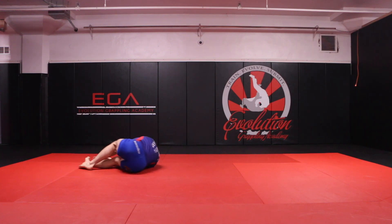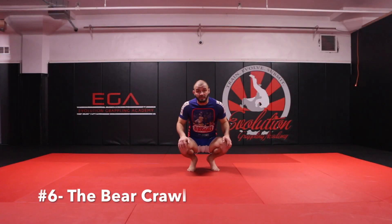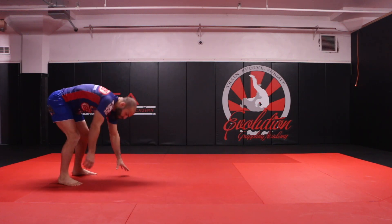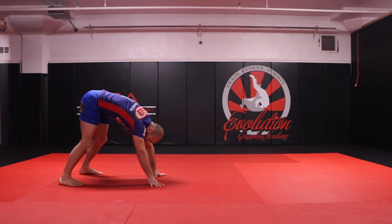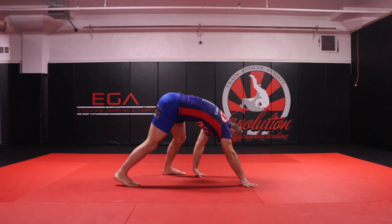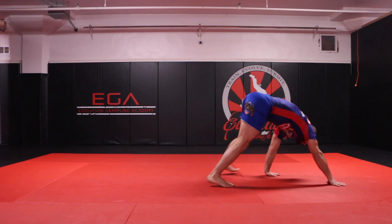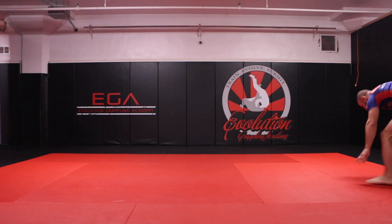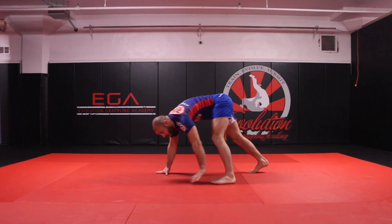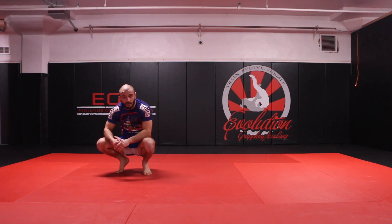Heel towards my butt. The sixth exercise is going to be the bear crawl or the bear walk. I want to have my legs somewhat straight, the hamstring stretched out, and walk opposite sides. As my right foot leans forward, I step with my left foot; as my left hand reaches forward, my right foot comes up. I'm turning my hips just a wee bit — that is the bear crawl.